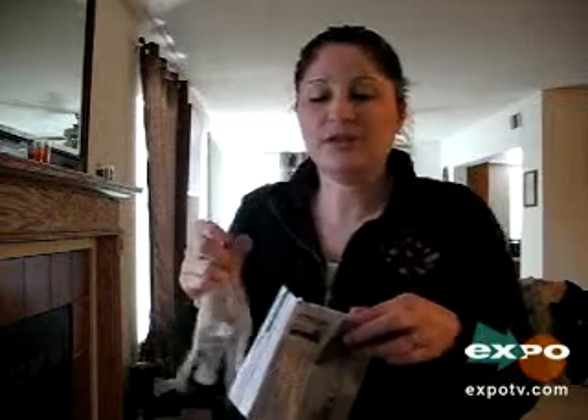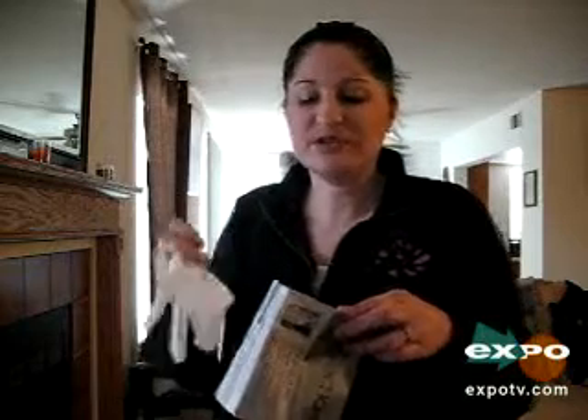I don't know how many of you ladies dye your grey, but they usually have the fake flimsy gloves, which means your fingers get dyed and everything else gets dyed. They actually give you real gloves in this, which to me is a huge bonus. The fact that it only takes ten minutes — another huge bonus.